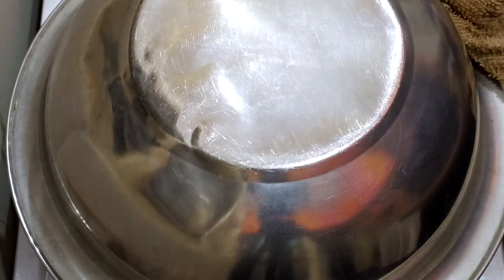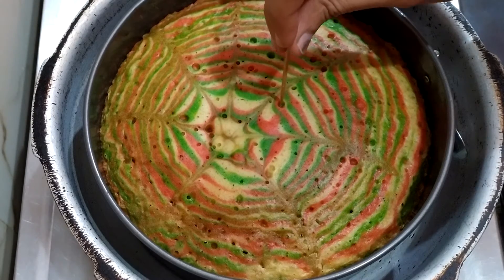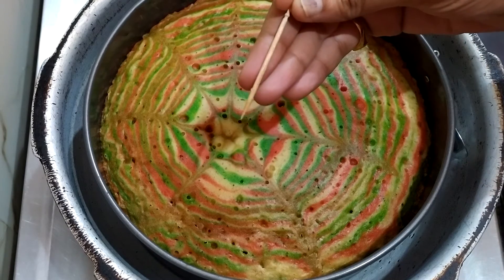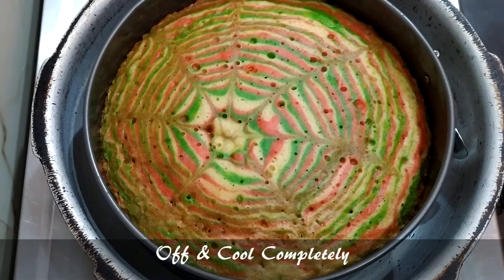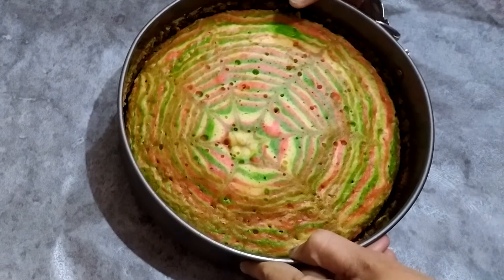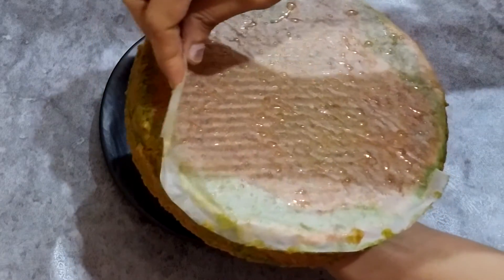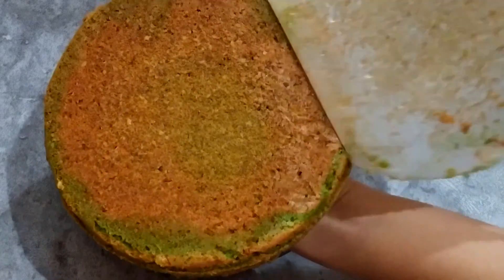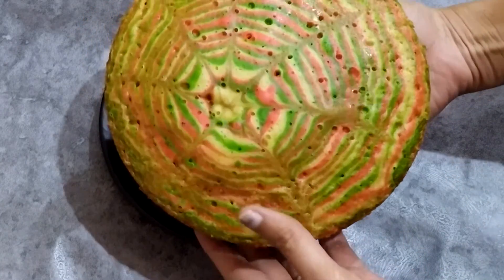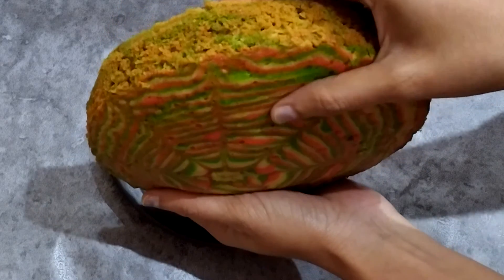After 40 minutes, the cake is done. The cake is very easy, flavorful, and colorful. You can also prepare this cake for the celebration. Very simple — you can celebrate this festival with this cake.